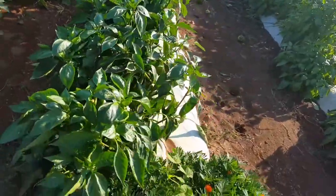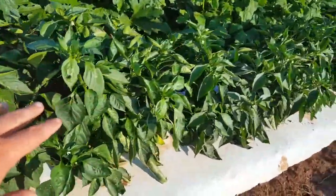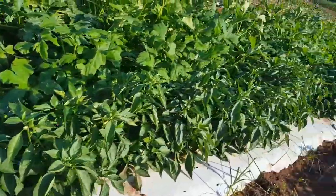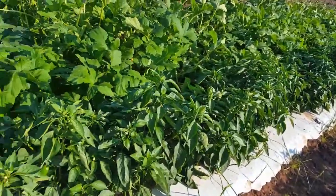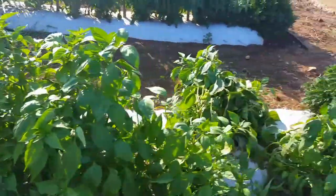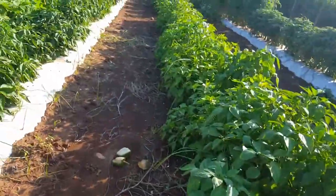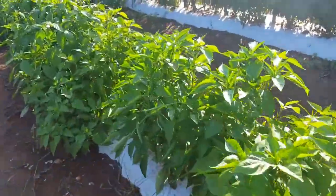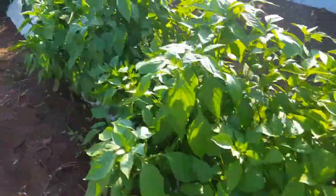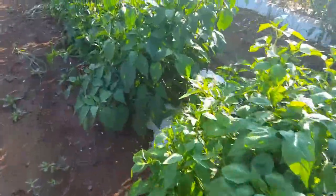Over here is our first row of peppers. Again, we have the marigolds on the end. Right here are our bell peppers — we have planted different kinds of peppers all throughout these rows. I think this row is just solid bell peppers all the way up, but over here we have some jalapeño peppers, cayennes, and sweet bells. We also have some multicolored cayenne peppers including purple, orange, red, and yellow.